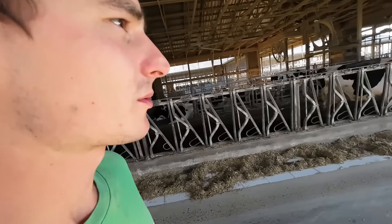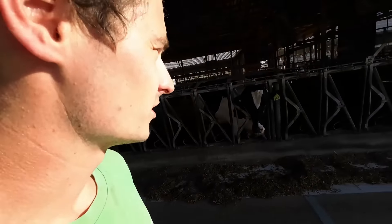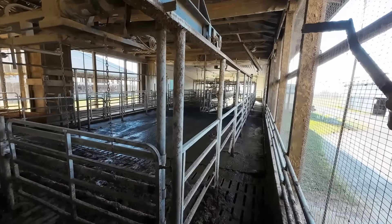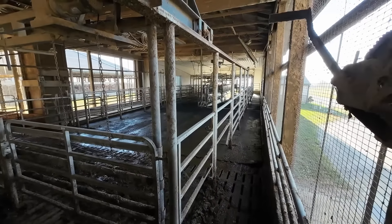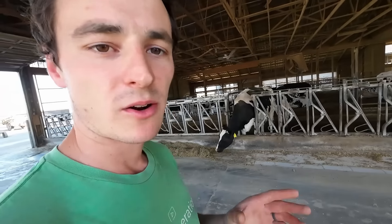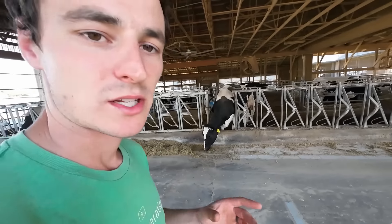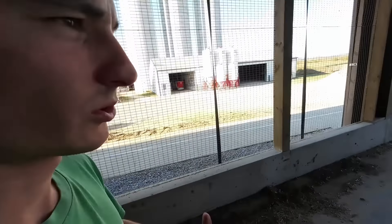We someday do want to do something with our milking parlor — the cow flow is not as good as it should be. It'd be really nice if cows could easily move in and out of the parlor. It's still been working pretty well for us. I definitely understand why there are more milking robots out there than feeding robots, because there are more man hours going into milking every day than feeding. But depending on your situation, I think the feeding system makes more sense for us and the payback is going to be quicker than a robot milker would be.